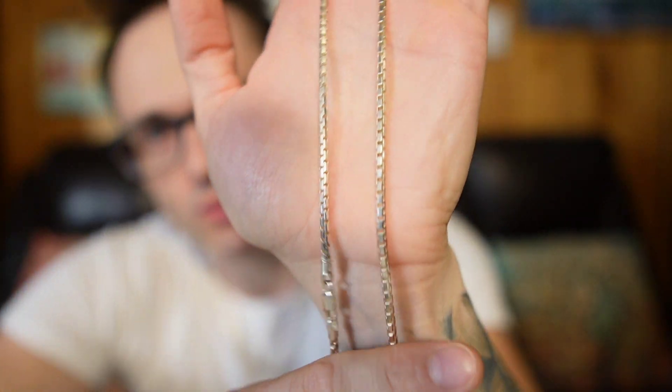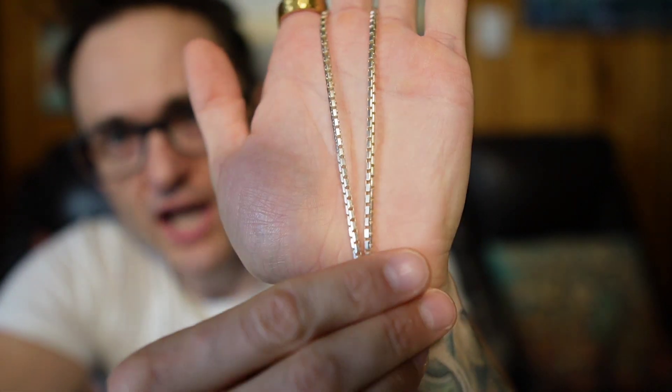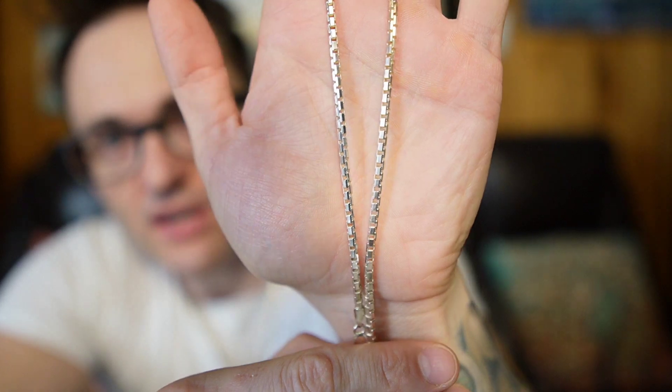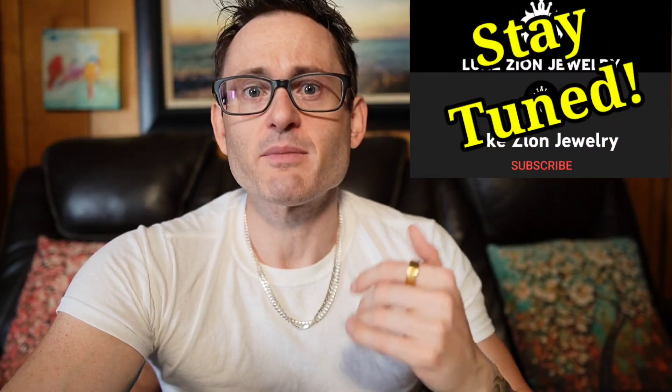Luke Zion has plenty of videos on his channel about that, but I want to help you guys too. When it comes to silver, it does tarnish — as you can see — but it doesn't tarnish on me. We had a conversation during that interview and discussed that it might have something to do with my body chemistry. He's going to be doing an in-depth video on that soon, so I'm just letting you know: it might have to do with your body chemistry.